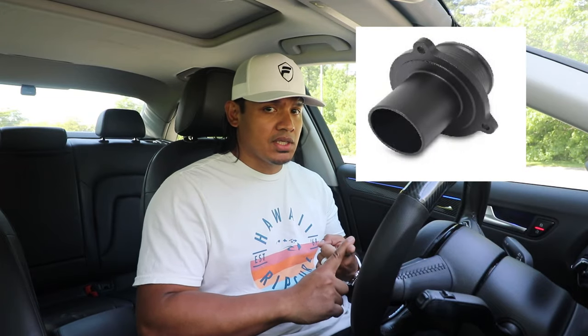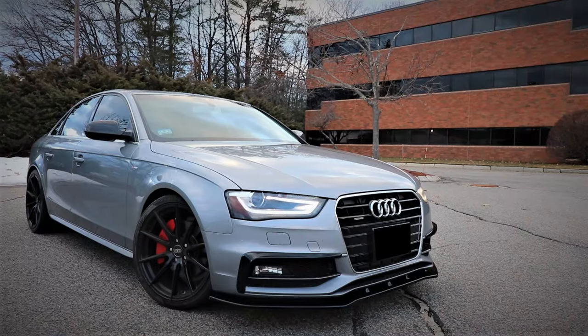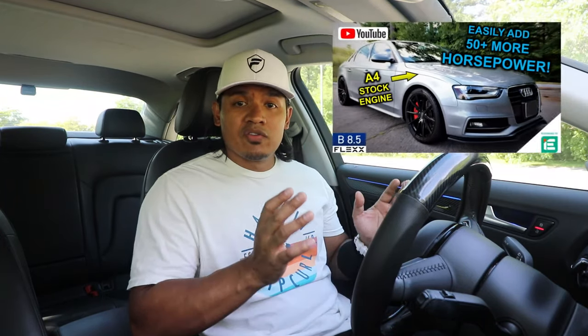Hey, what's up guys, it's Flex, and welcome back. In my last Audi video I installed a turbo muffler delete and a blow-off valve, and the car sounds great. But in today's video I want to do another mod to the engine of my 2015 Audi A4 S-Line — I'm going to be installing an intake. This intake is going to give more sound and performance, and it's from IE Integrated Engineering. I want to thank IE for sponsoring this video. They're well known for performance parts for Audi and VW, so if you're interested in this intake or any performance parts, check out the link in the description below.